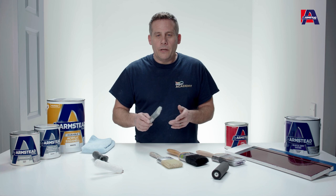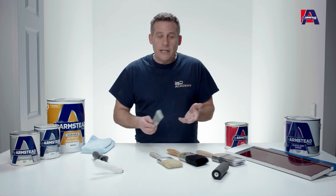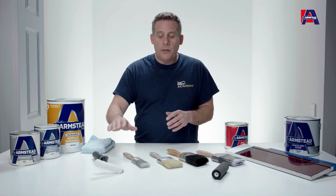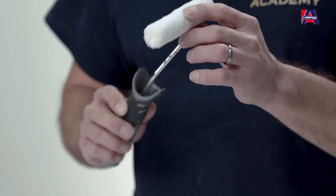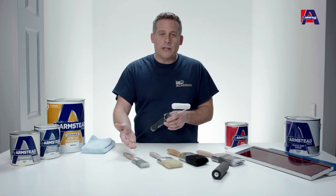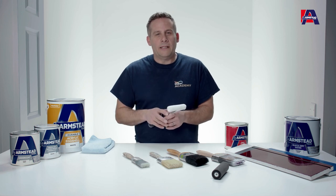Now if you're going to be using trim paints on big surfaces, then yes go for a larger brush, but you can also be slightly quicker by using a roller. So using a short pile roller to apply your paints — a microfiber roller is the one we'd recommend — you can either leave it rolled or you could actually lay it off using your brush if you want to have a slightly different look and feel.